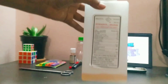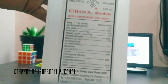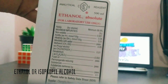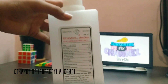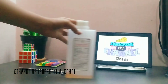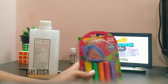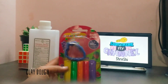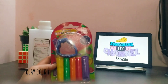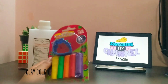First we need alcohol — it's also known as ethanol, or you can find it as rubbing alcohol, or you can use sanitizer also. I am using alcohol here. Next I am using clay dough. This clay dough will be used to cover the top of the bottle so that the alcohol can make the temperature be measured correctly.